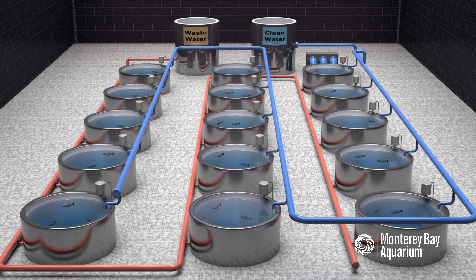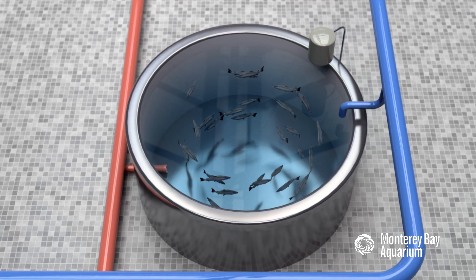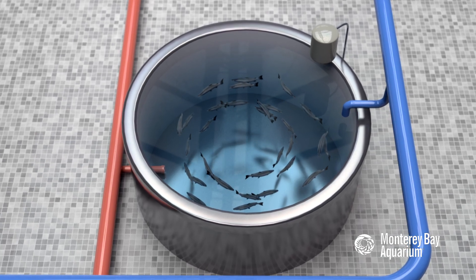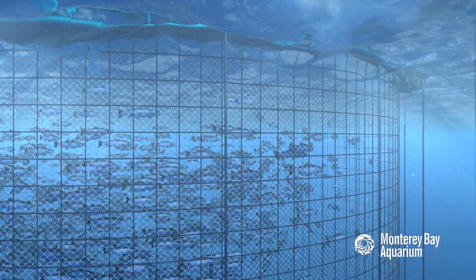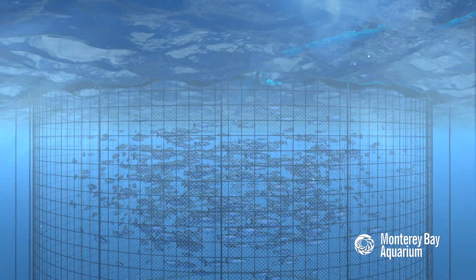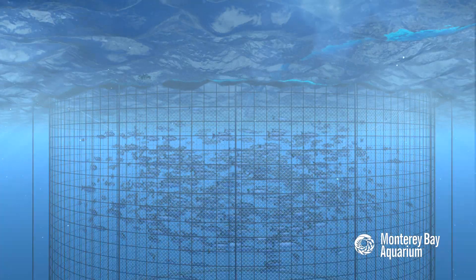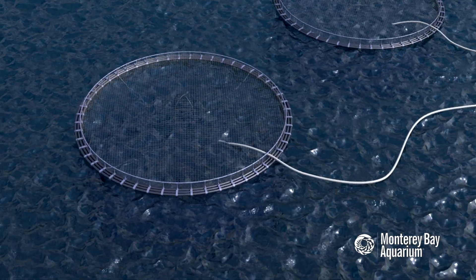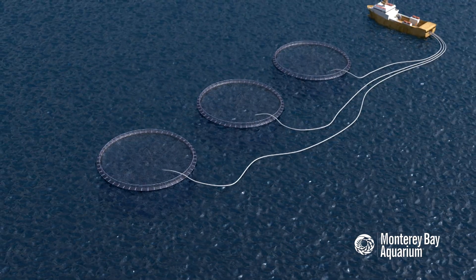There are ways to mitigate some of these concerns. Many types of seafood can be farmed in systems that are less open to the environment, like land-based recirculating tanks. Or net pen farms can be located in areas where there are no sensitive wild fish populations, or where the nutrient wastes can be shown not to have a significant impact. It's also possible to grow other species around the net pens, like mussels or seaweeds, that can filter or absorb some of the wastes produced by the fish in the net pens.